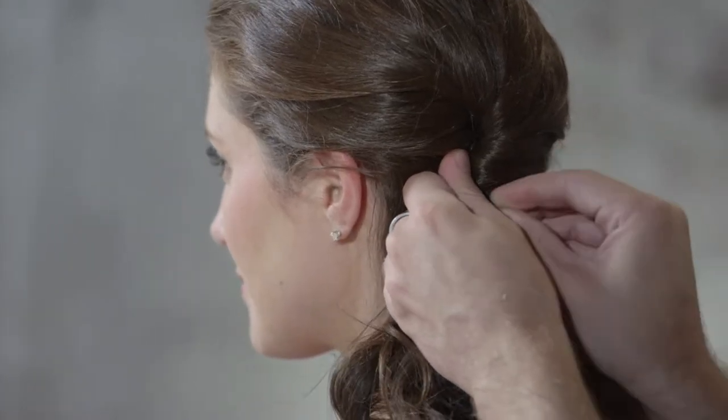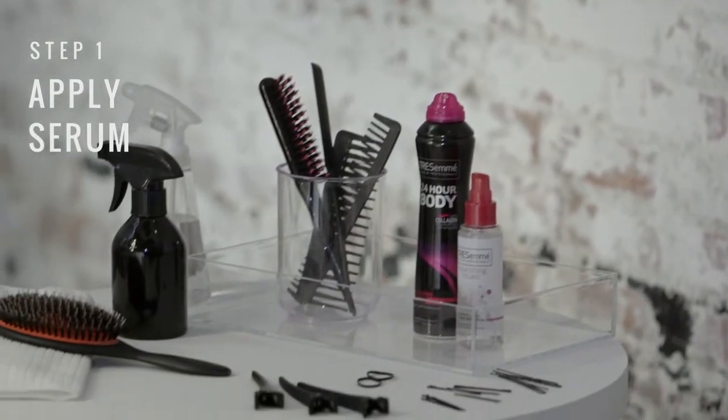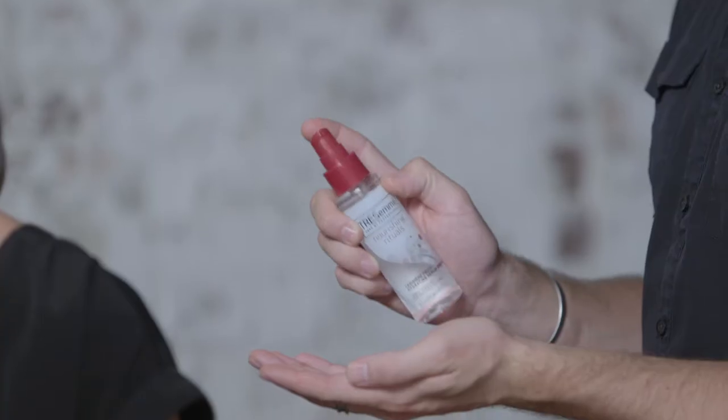I'm Tresemme stylist Tyler Laswell and today I'm going to teach you a great look to go from cubicle to cocktails. We're simply going to start by running a small amount of Nourishing Rituals hydrating serum to the ends.